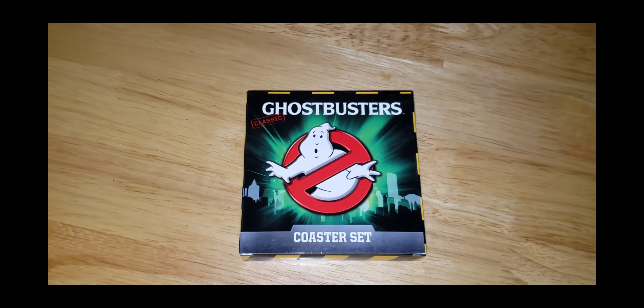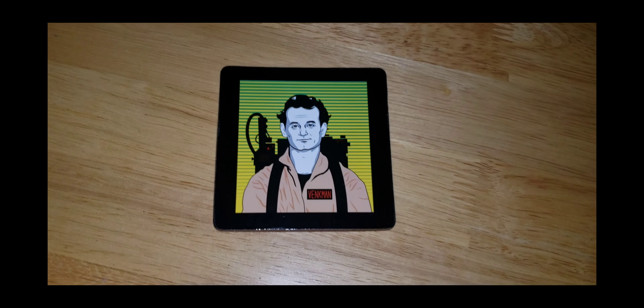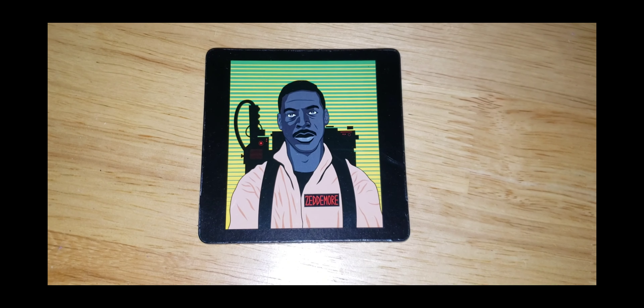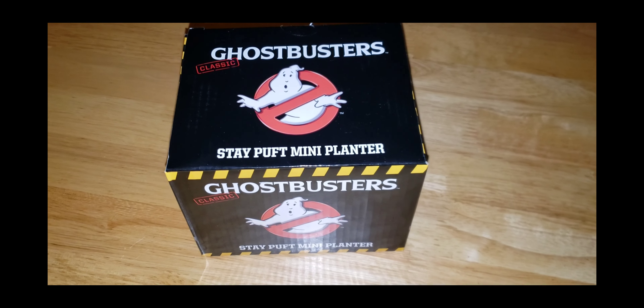The next item that we pull out of the box is a coaster set from Ghostbusters. Here is the first coaster, there is the second coaster, there is the third coaster, and there is the last coaster — really, really cool.